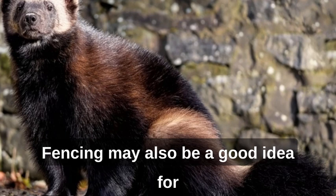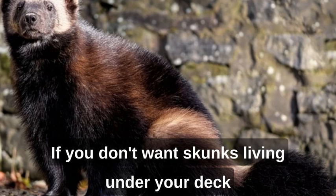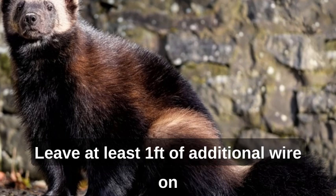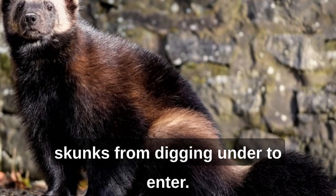Fencing may also be a good idea for small areas, such as a garden patch. If you don't want skunks living under your deck or shed, seal these areas with chicken wire. Leave at least one foot of additional wire on the ground extending from the structure to prevent skunks from digging under to enter.